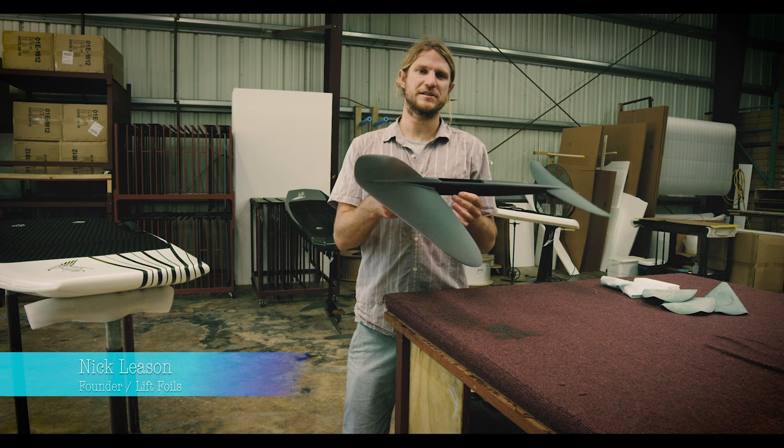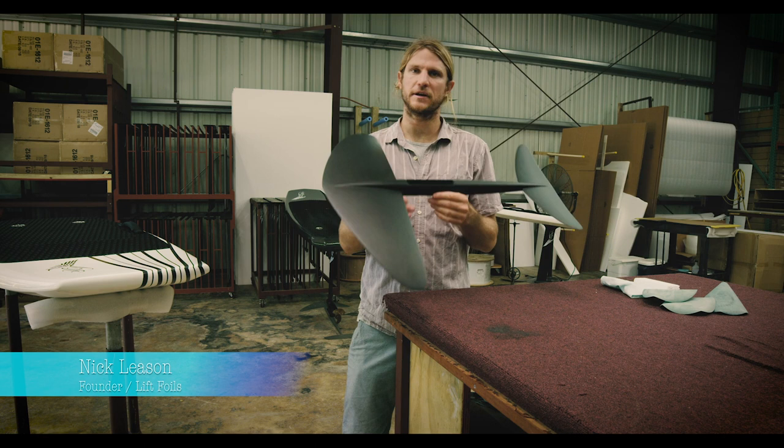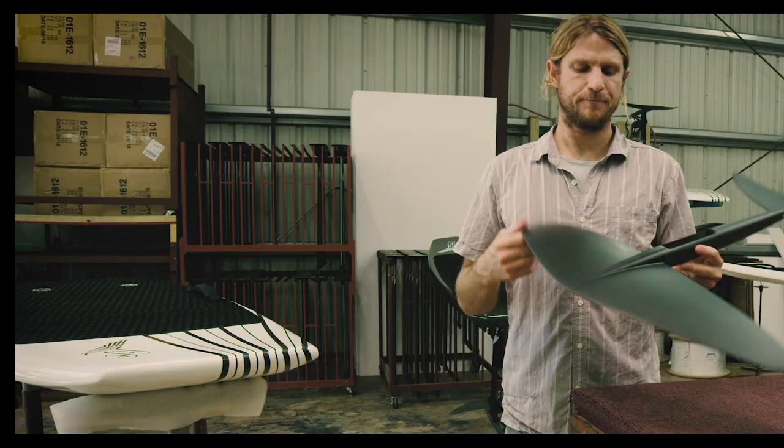Hey guys, Nick here, and we're going to talk about tuning your wings to make them as quiet as possible in the water. Your wings are full carbon fiber prepreg with foam core, which makes them awesome because they are extremely light, rigid, and strong. However, being light and rigid with a foam core, sometimes you can get a resonance inside and get that humming sound through the water. There are a couple of easy tuning tips to hone it in and get rid of that.